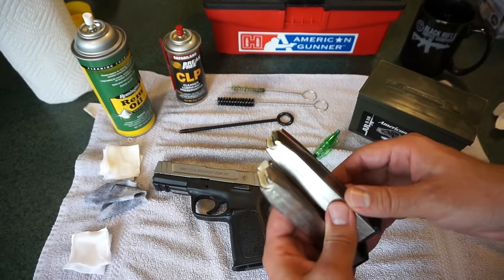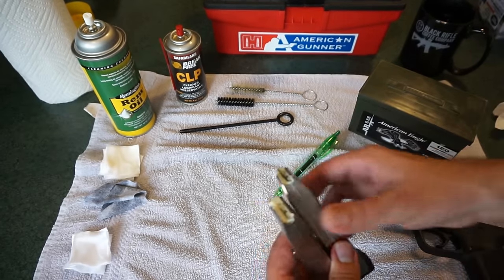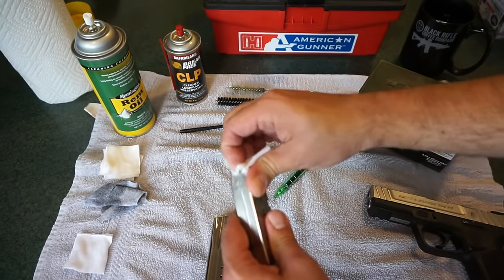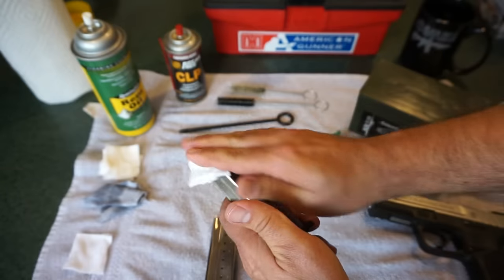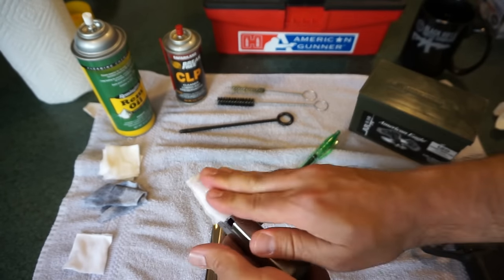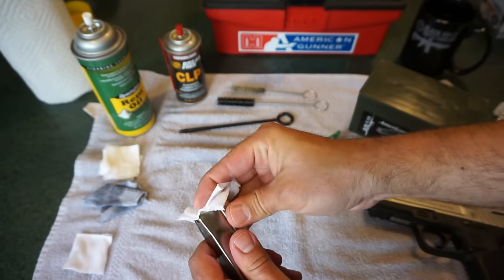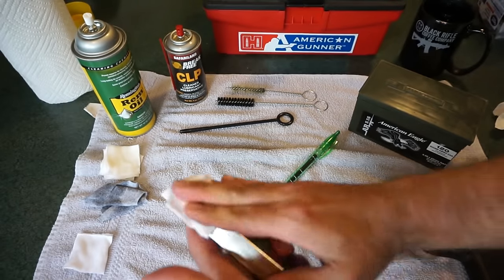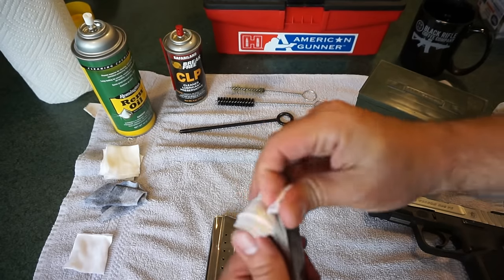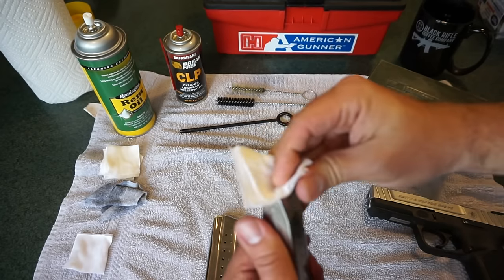Go ahead and take your REM oil soaked patches. I like to use the REM oil patches instead of CLP on my magazines, mainly because CLP is going to give it a much more greasier, thicker coating. REM oil is more of a lighter lubricant that dries with kind of a protective finish, not necessarily a real oily finish. REM oil has a tendency to kind of dry out a little bit quicker.